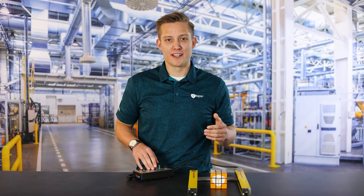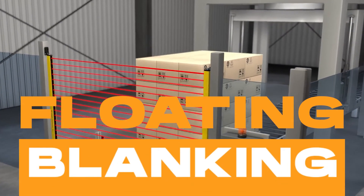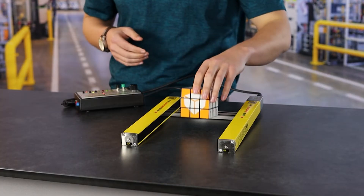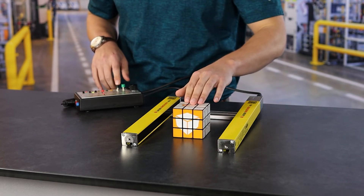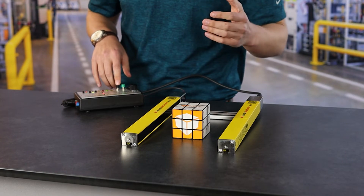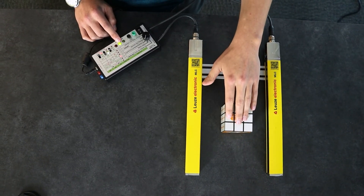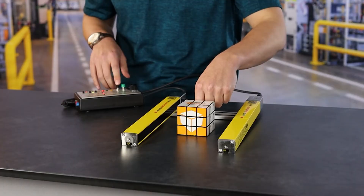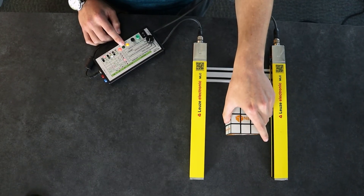Now that we've covered fixed blanking, I want to cover floating blanking. Floating blanking is very similar to fixed blanking but it's going to allow that object to move inside a threshold. To set that threshold, we place the object in and teach it, then move the object up and set the top of our threshold. Now this object can float inside that area. It has to be the same width — if I stick my finger in with it, you'll see it faults out, and if I remove the object it faults out as well.